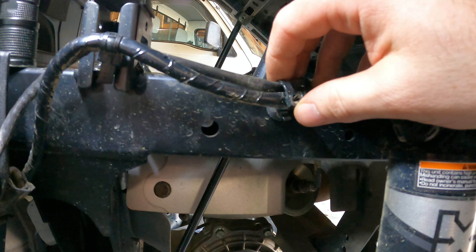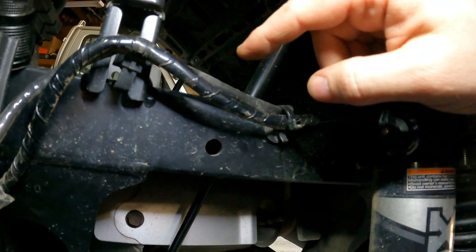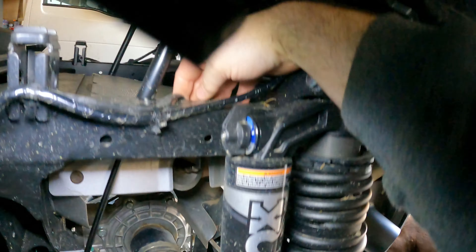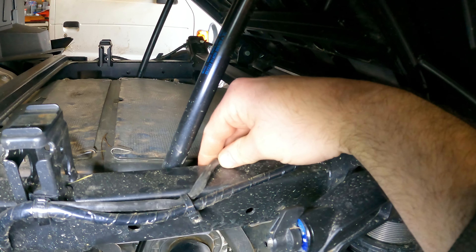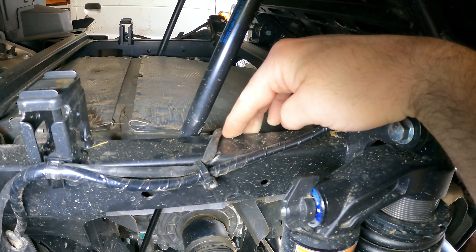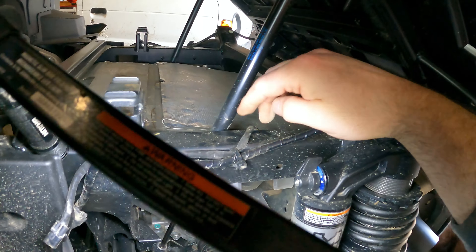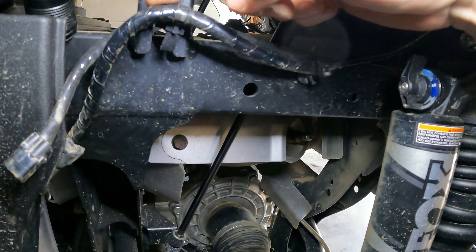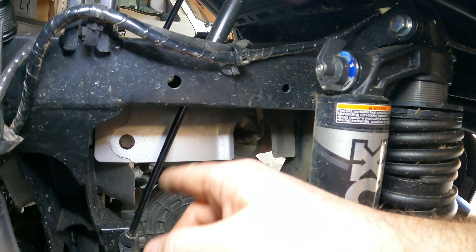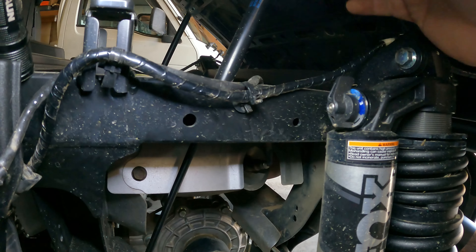Yamaha uses these nice little reusable zip ties. They just tell you to reroute the wire, so instead of going over the frame - I mean it's a little taut over here, I don't think it's that big of a deal - but I guess over time it could vibrate and wear and maybe short. So they want you to run this O2 sensor wire basically under the frame. We're going to do that here - I'm going to undo these.